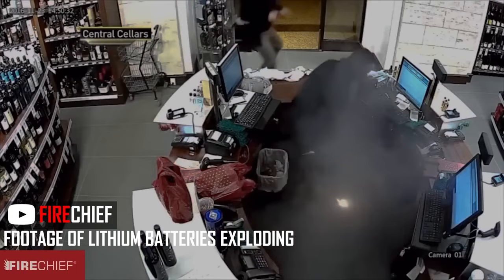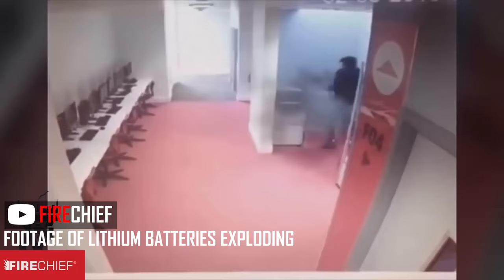If you want to charge multiple batteries, buy multiple lipo chargers. Or manage your time better — spend the extra 30 minutes to get your batteries charged properly. Otherwise, fire.